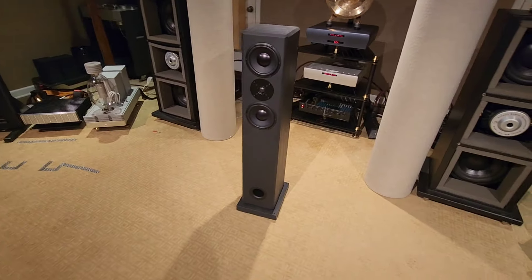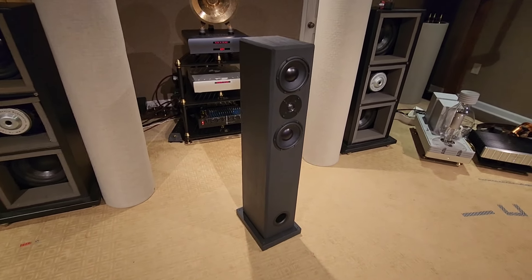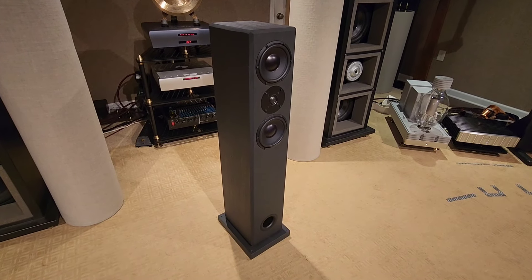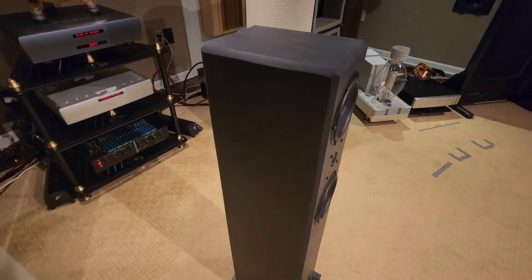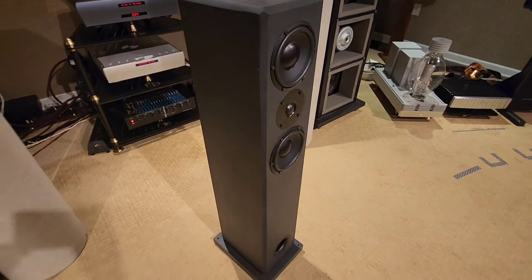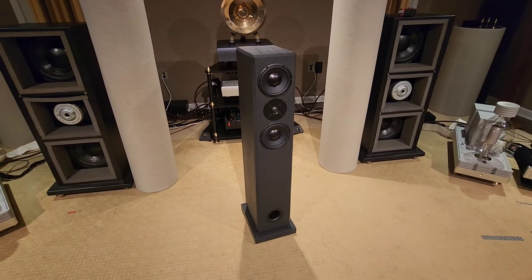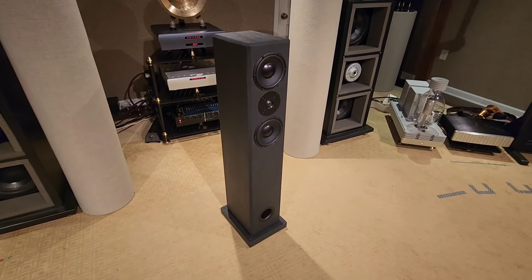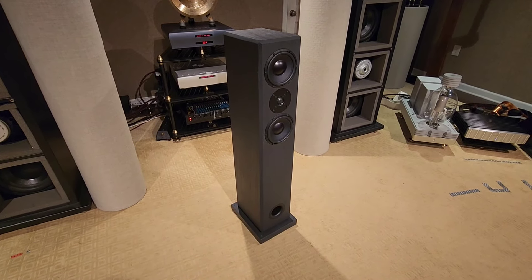I search the globe for you guys to find true hi-fi pieces at the same price as if you went to buy some silly mass-produced Kef or Klipsch or whatever. This is true high-end made out of true exotic materials. I had the big brothers of these at the Capital Audio Fest show, and these are no slouch — they're kick-ass speakers. I'll break these in and then we'll do some listening tests and show you more.